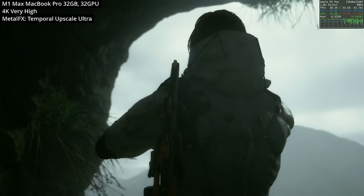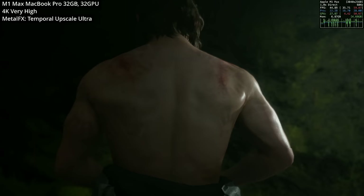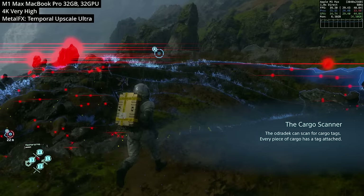A lot of people ask whether the M1 Max can run the game at high resolution. While it isn't as fast as my M3 Max which capped out at 60fps, the M1 Max is more than capable of getting a very respectable 40 to 50fps at the very high graphical setting.